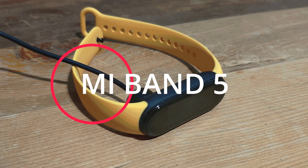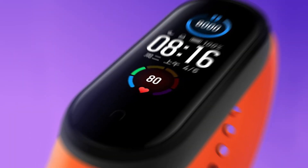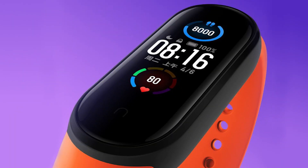Mi Band 5 has finally been launched in China. Today in this video we are going to discuss Mi Band 5, its features, and how much this device got improved compared to its previous generation, Mi Band 4. So without wasting further time, let's get straight into the video.